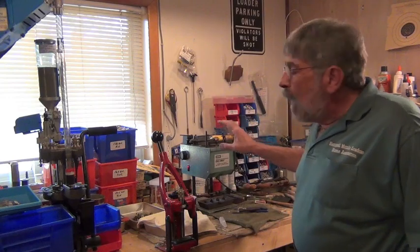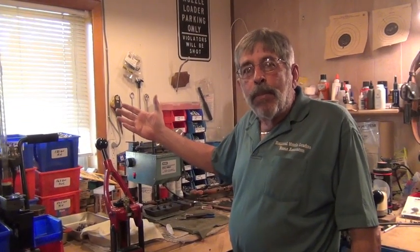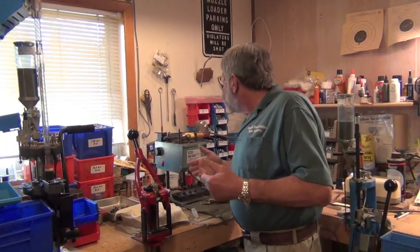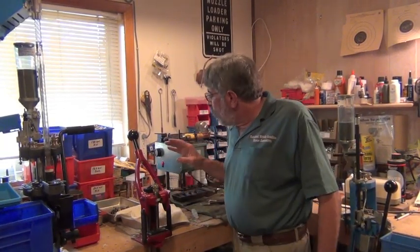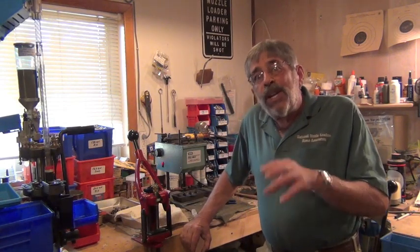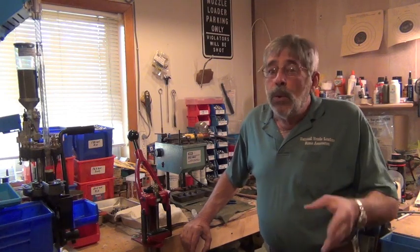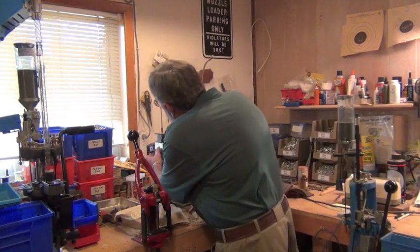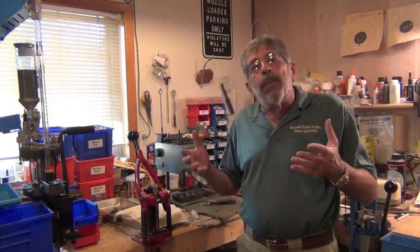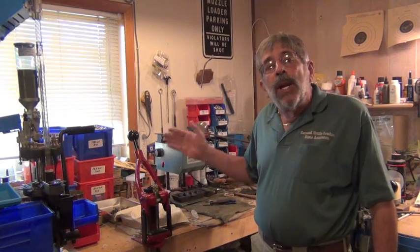We're still letting it heat up. Let's assume we've filled the pot, put all our wheel weights in, all the zinc has risen to the top, and we've skimmed everything off. What we want to do then is raise the temperature. I cast at around 700 to 710 degrees — that works fine for me using all iron molds. With aluminum molds you may have to adjust your temperature. On the Pro-Melt, a little light comes on the switch; when it gets to 700 degrees that light turns off and I know I'm ready to start casting.